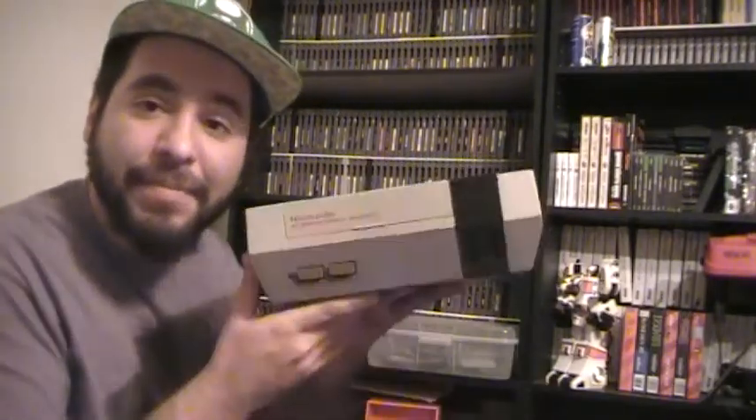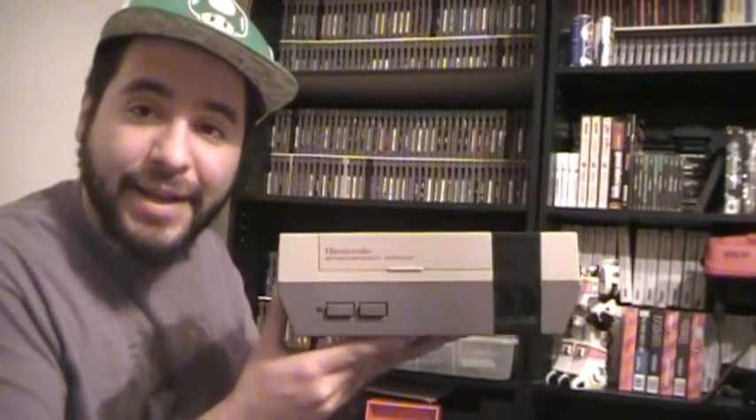What's up everybody? This is 8-Bit Eric and today's video is a how-to video. What I'm going to do is show you how to open up an NES, take it apart, clean the pin connector, straighten it up, and disable the lockout chip to where it works out perfectly. So let's get this thing started.